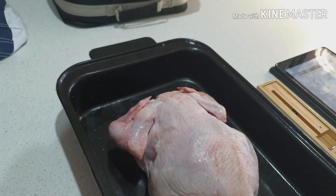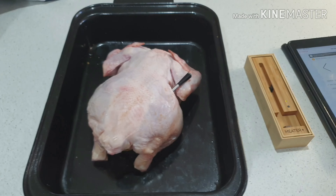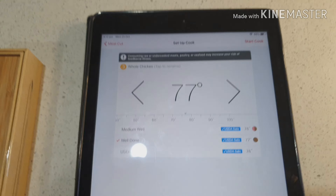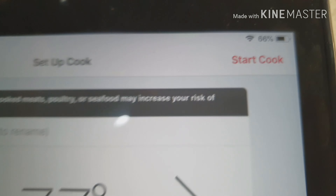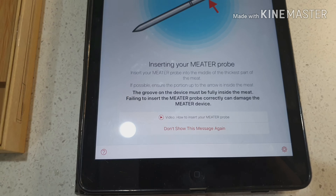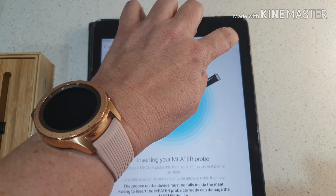Then I'm going to put my meter in — hopefully I can do this with one hand! I'm going to insert it into the thickest part of the chicken. I need to make sure I go past the ambient line. Then I'm going to put it in the oven and tap 'Start Cook' on my app up in the top right.